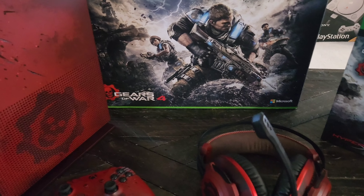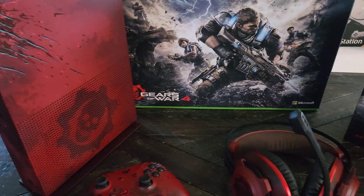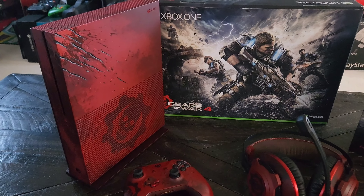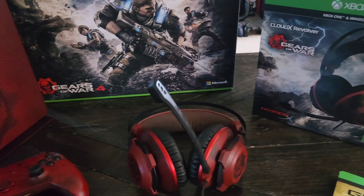All right, that was some quick gameplay of Gears of War 4. I hope you guys enjoyed my re-unboxing of this console. Thanks for watching Gamer to Gamer. Peace.